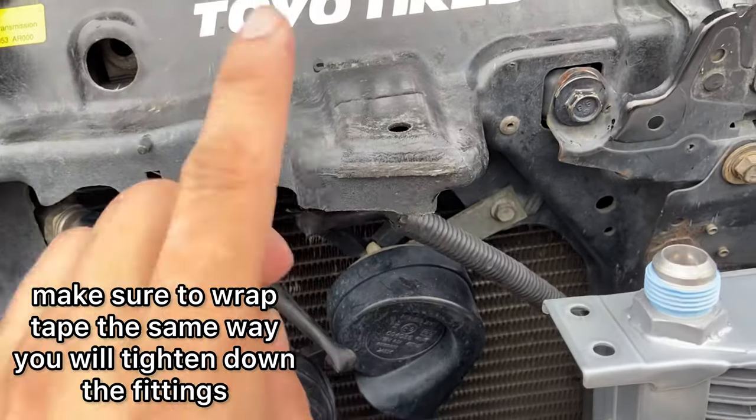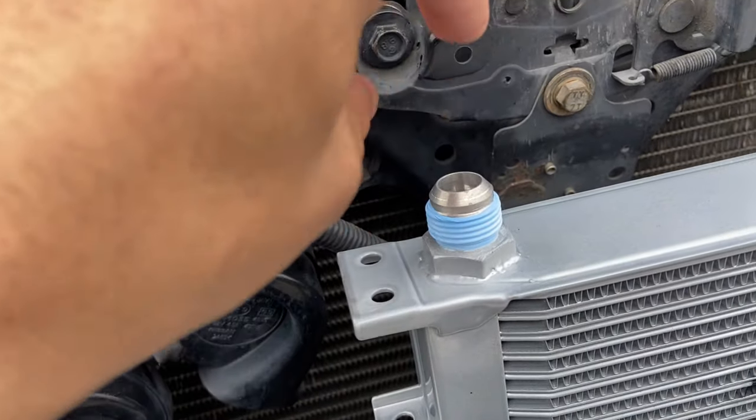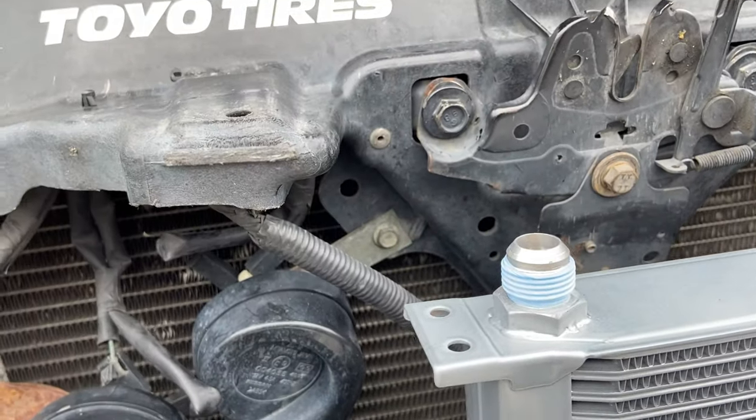I also had to cut these supports — these two front little fins — so that the 90-degree angle can fit through here, because the hose goes right there.